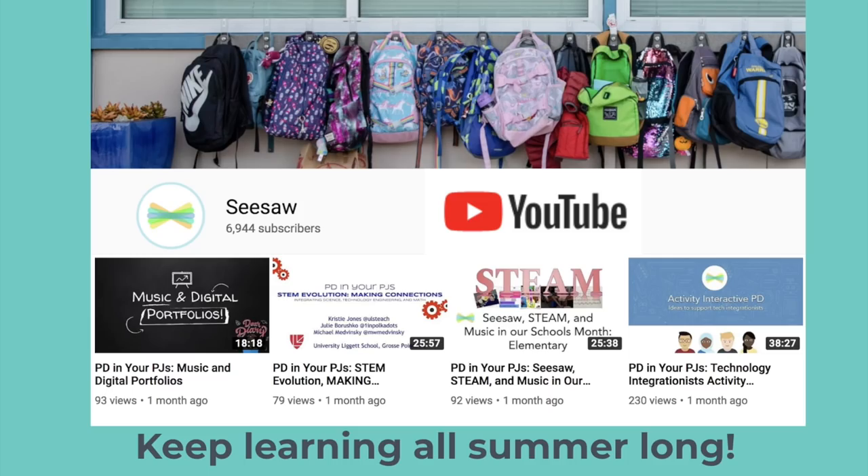If you want to keep learning all summer long, don't forget to stop by our YouTube channel. We have hundreds of recorded webinars and videos to help you continue learning about Seesaw. Seesaw teachers, we hope you have an amazing end of your school year and are so grateful to have you in our community.